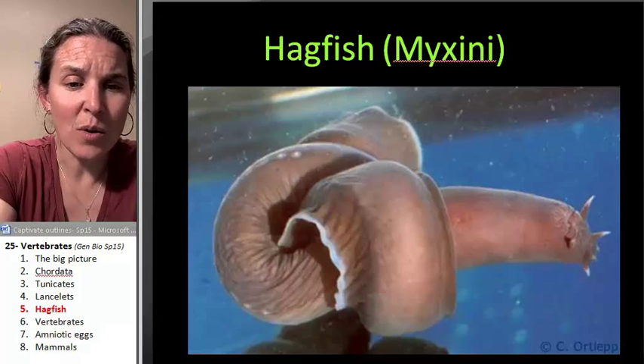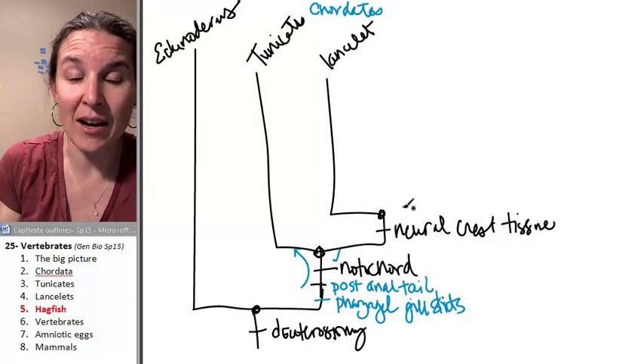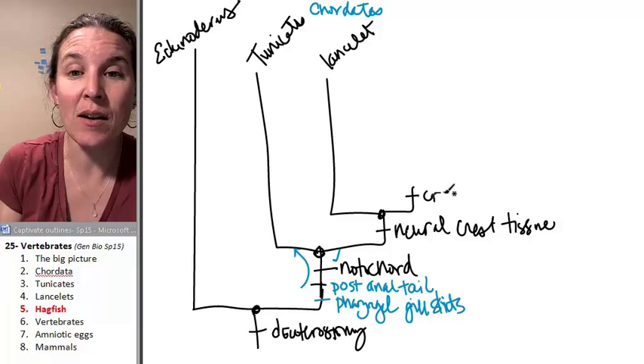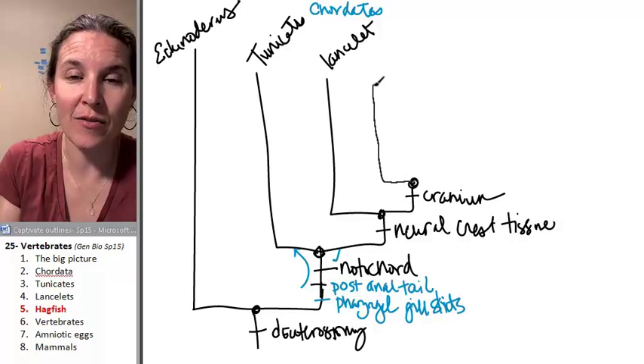So let's go back to our cladogram and make sure that we add in our hagfish. The hagfish has a cranium. Go ahead and give a knock knock on your own cranium so that you can remember the hagfish.